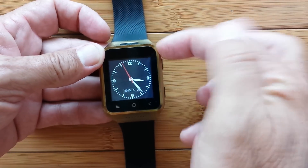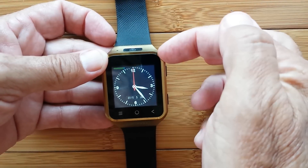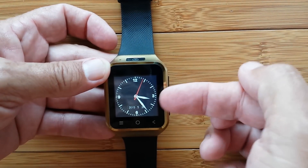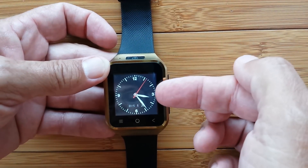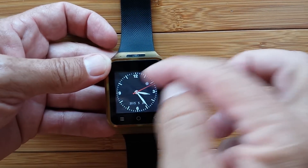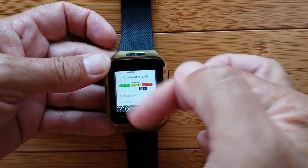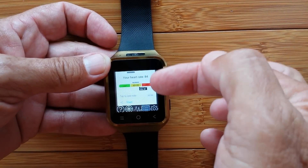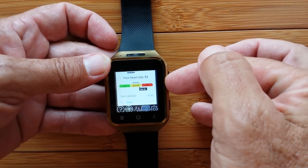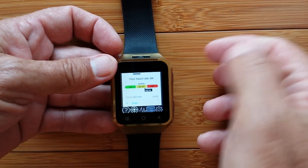That works on this particular model — it'll work on any of the smartwatches that have a camera and the ability to download apps. That's any of the Android watches. In the Apple platform, I don't know if they've implemented this heart rate app yet, but the Apple Watch does not have a camera. So you would not be able to do this from the Apple Watch. Hint for version 2 of the Apple Watch, Apple? Anyway, that's about pulsing.